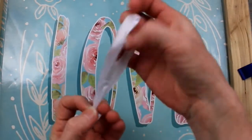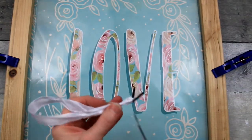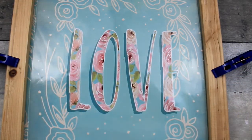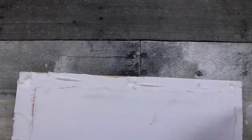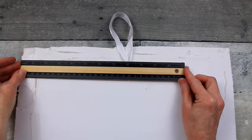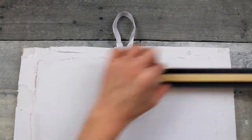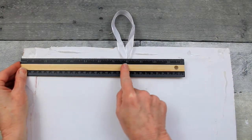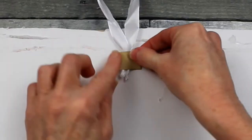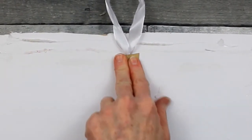We're going to use one of the ribbon handles from the bag and make a hanger for the back. We're going to get the most of our buck from this bag. Once we've got a simple little tie there, we are going to glue that on the back side. Just trying to get it centered — if you don't hang it in the center, it might go crooked on the wall. So just check on that before you put it on.